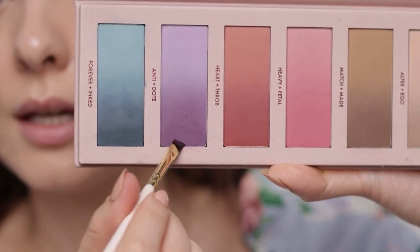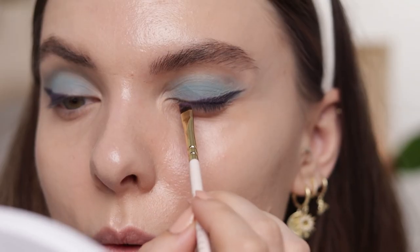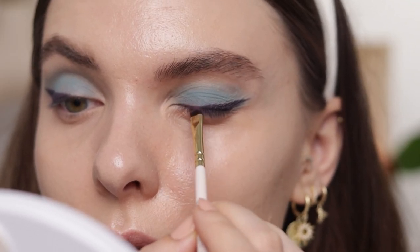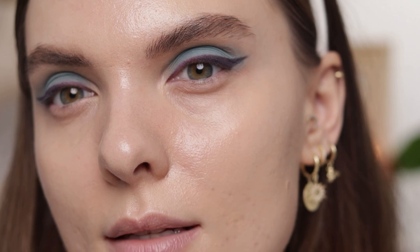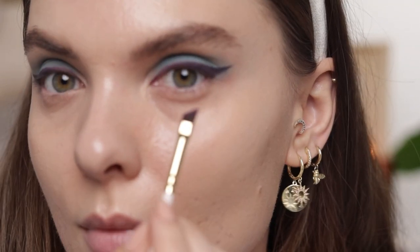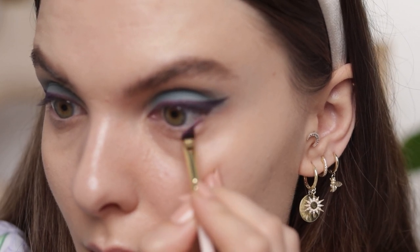Now I'm going to take again the darkest purple on the same brush and line the rest of my lash line. So it's now like a gradient eyeliner — I hope it's visible and noticeable on camera. Taking the same shade, I'm now going along the base of my lower lashes.